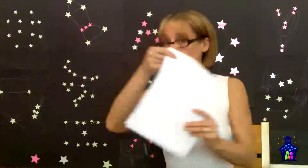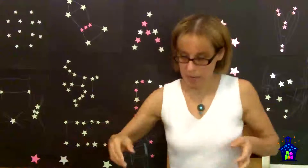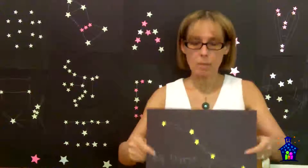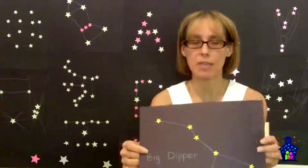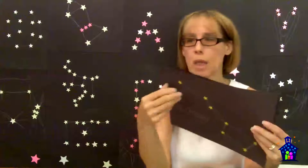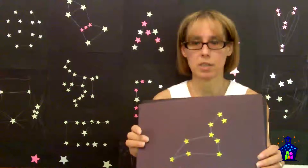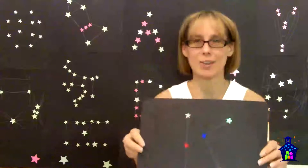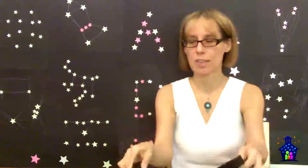You're also going to need scrap paper and 9 by 12 black construction paper. I also made a few sample constellations that I had posted at the station — here's the Big Dipper, the Lion constellation, and the first letter of my name, a K, so they could see that you could do other things as well.